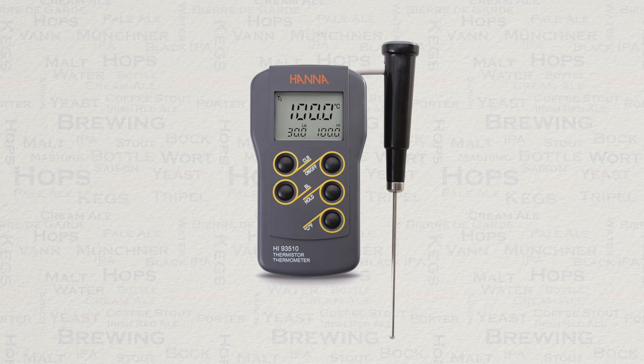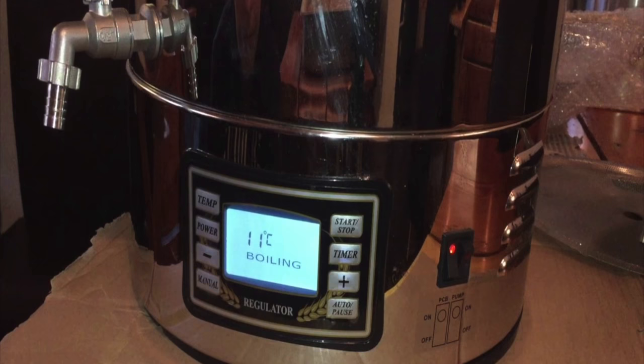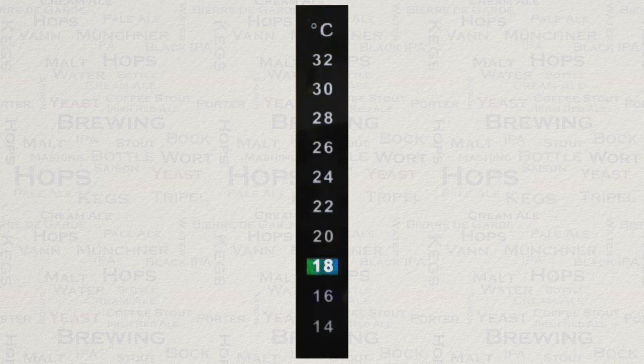If your brewing system already has a means of measuring temperature built in, it is highly recommended that you check to see if that temperature is actually accurate. This is especially true of the budget all-in-one brewing systems. Testing has revealed that some of them are as much as 5 degrees Celsius or 41 degrees Fahrenheit inaccurate, even during mashing steps — which will dramatically change the intended result. The same goes for fermenters with stick-on temperature gauges: check them before you rely on them.